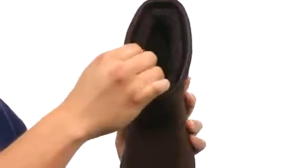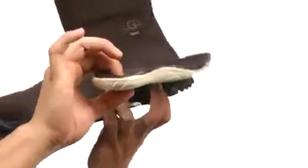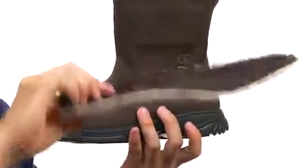So there's going to be some warmth in there for you, and tons of comfort. It includes a removable footbed which is also lined with UGG Pure, and it has plenty of padding for all day support.